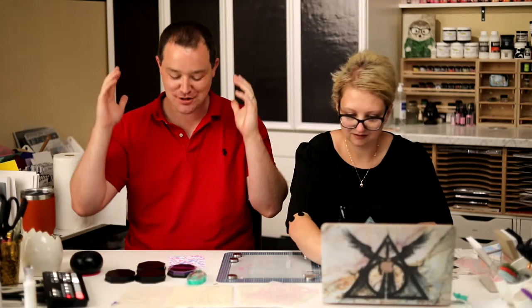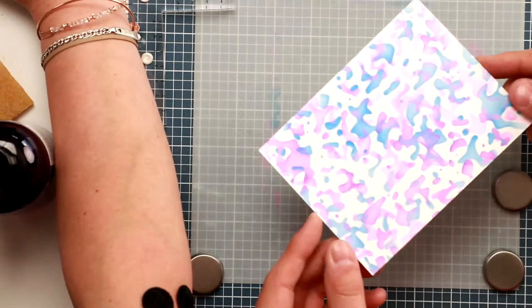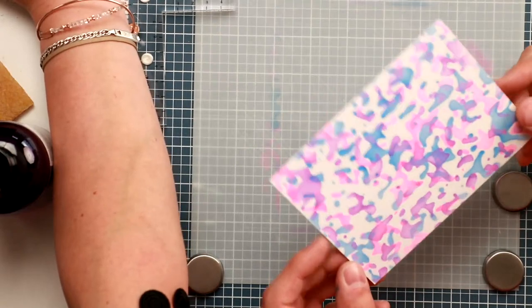We bought a new barbecue yesterday — first one in a while — and it seems to be a curse. We've had beautiful sunshine in Florida for months, then we buy a barbecue and it absolutely hammers down while we're cooking. I got drenched getting our pork tenderloin! Karen says the neon camo gives a beautiful tie-dye look — I didn't think of that but yeah, it really does!